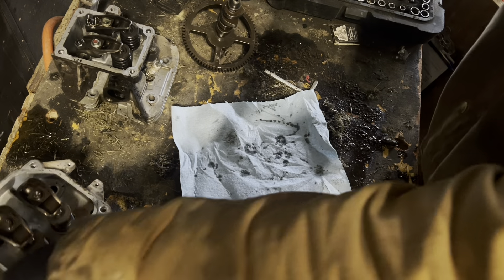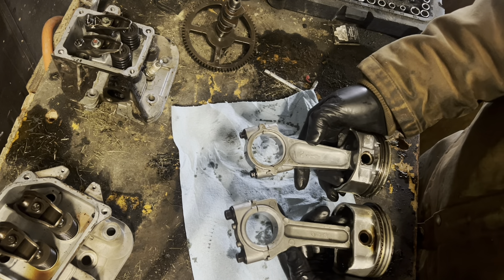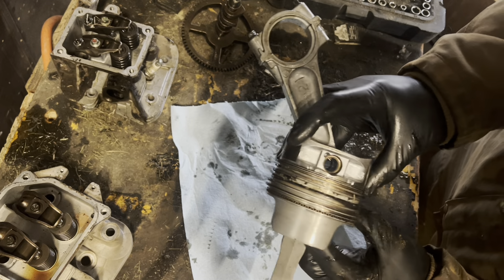Let's go to pistons. Just looking at it right off, we've got a slightly larger piston with the Kohler — not much, but slightly.